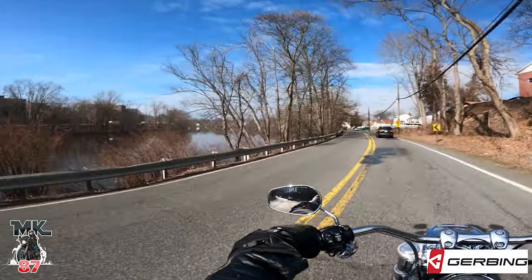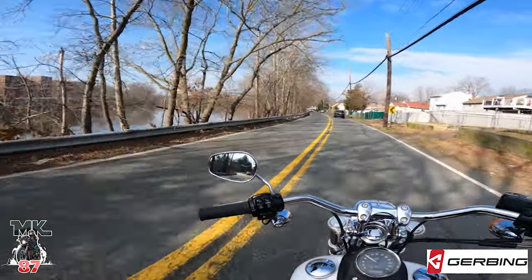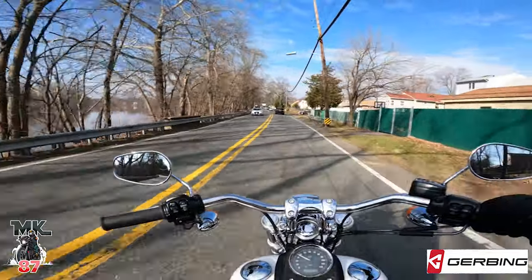Beautiful view. I just love the fact that I have this view right around my house — awesome.